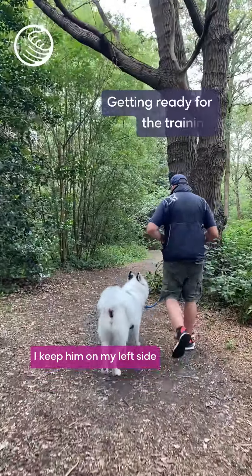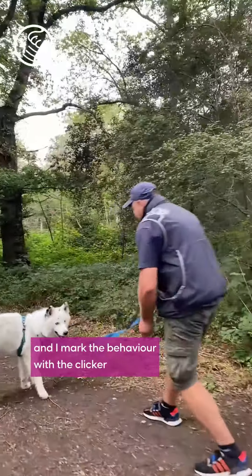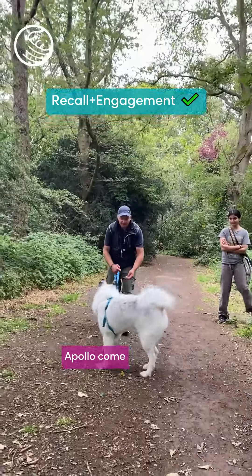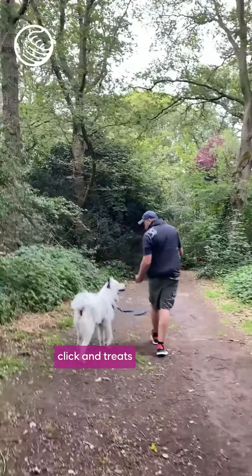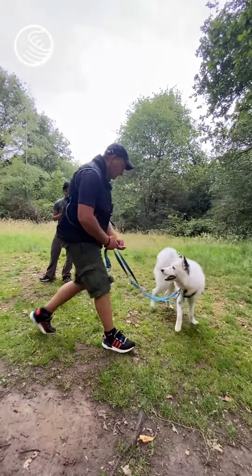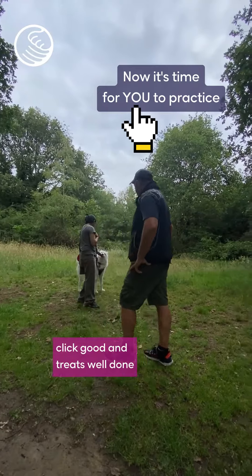I keep him on my left side — a couple of treats, start pulling, bring him on my left side. I mark the behavior with the clicker and reward him with the treats. Apollo, come, sit, stay. Yes — he's looking up to me. Click and treat. Good boy. Jump — super, yeah, good boy. Click, good treat.